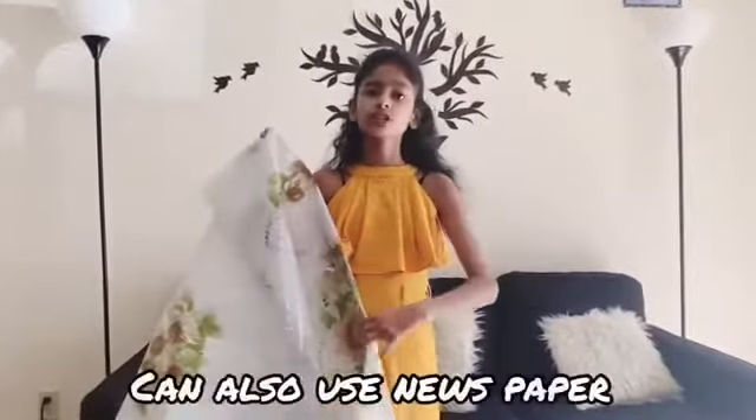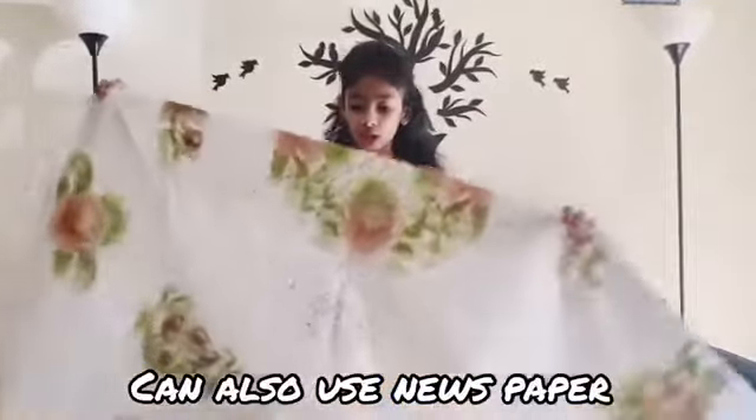Hey guys, welcome to this video! Today we're going to see how to set up a kids station so they can do their DIYs. Let's get started. Here's hack number one: you can use a plastic sheet, or any kind of sheet that doesn't absorb anything — newspaper is fine too.